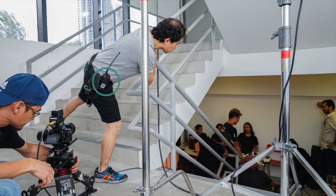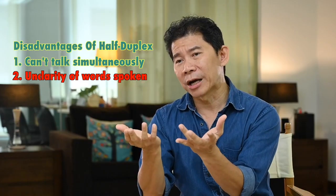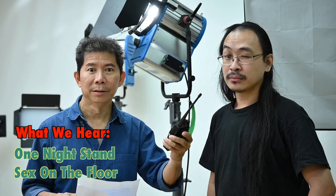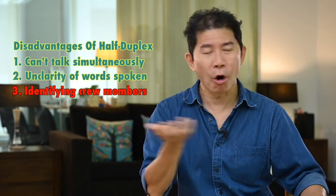We have used walkie-talkies in our filming crew before, but we totally hate it for a few reasons. Number one, when you talk, I can't talk. All the words coming out from the walkie-talkie are so garbled, and half the time I cannot understand what is being said. Thirdly, you cannot clearly identify who says it. All of us have to learn this communication system — a way of talking like, 'Andrew here, I want you to bring the actor over to the set.' And that's annoying.